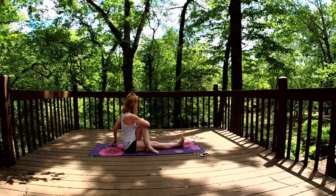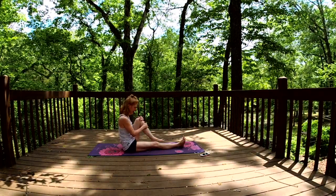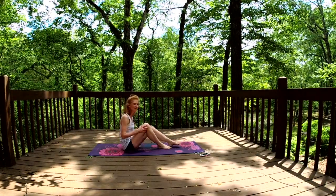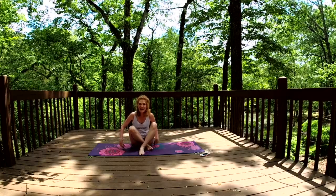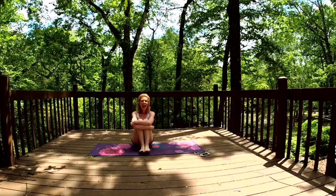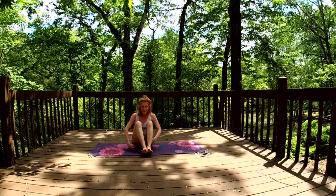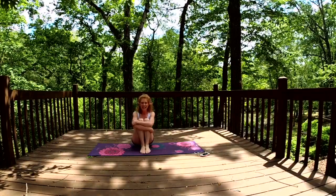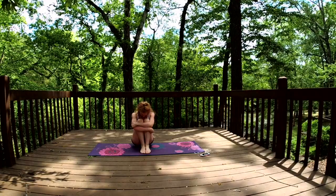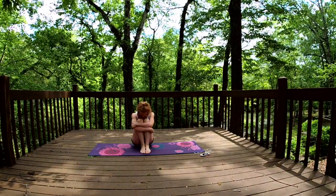Very gently we'll come back to center, bring our head around. Taking our left leg and putting it towards the earth, we'll walk both of our feet up and in, hugging them towards you. Hugging your knees in — your choice of how you hold them.